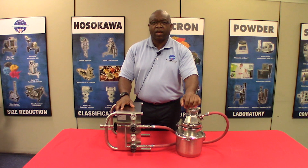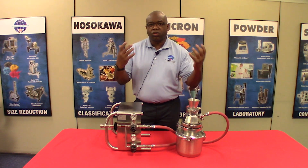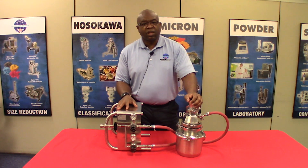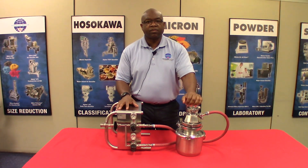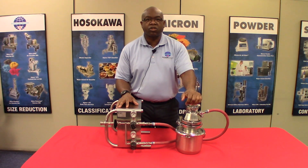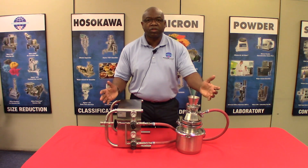Before we begin, as with any equipment, make sure that you wear your safety glasses. The spiral jet mill is a tabletop laboratory mill. It's capable of achieving particle size distributions of a D97 less than 5 microns with most materials.